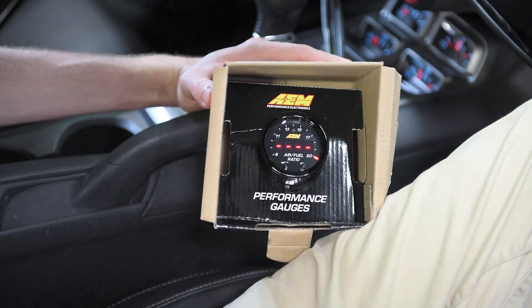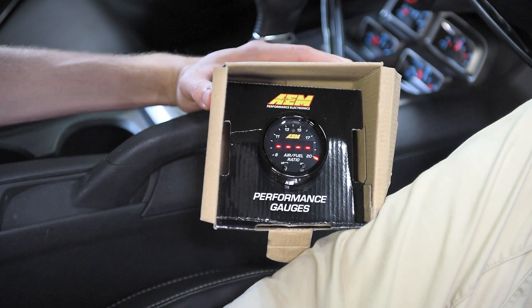At this point, both gauges are now set up to be data logged within HP Tuners. Next, we'll show you how to set it up in the software.